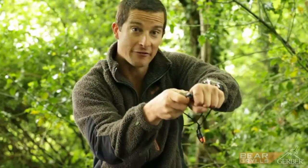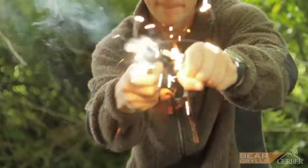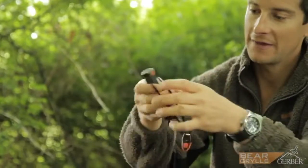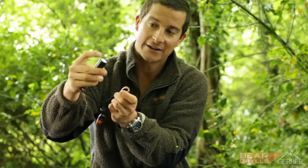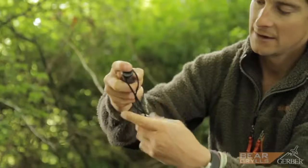Then it's got the fire steel, and that closes together with a snap lock cap. Inside it's watertight and it just contains cotton balls, which are really good tinder for starting a fire.